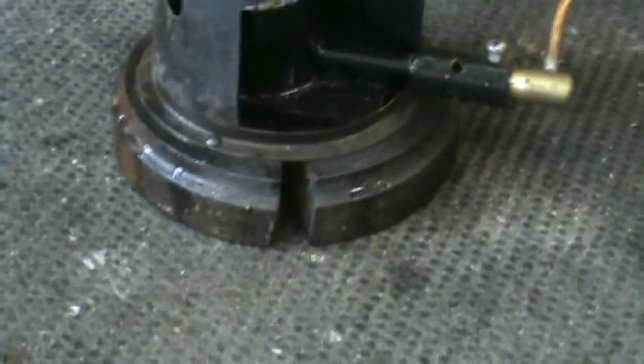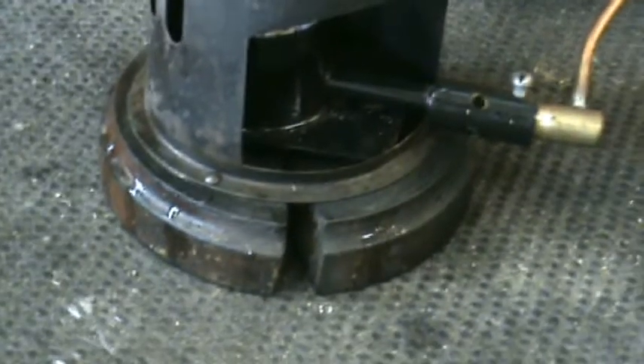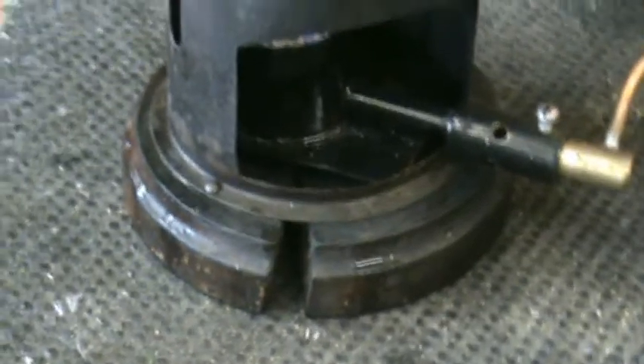It's got a nice wooden base. Unfortunately, it's got a crack in it, though that doesn't stop it working.